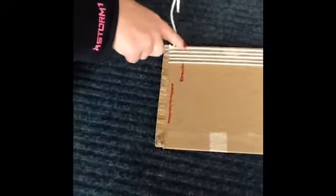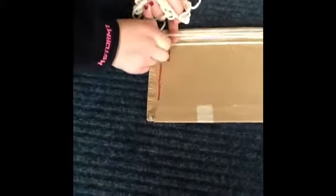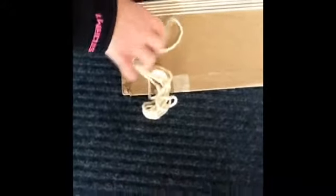Then you take the whole yarn and you start weaving. For first starting, you're going to pick up every second string — so one, two, one, two. You pick up the second ones and then you put the yarn through under those and it's going to come down like this.